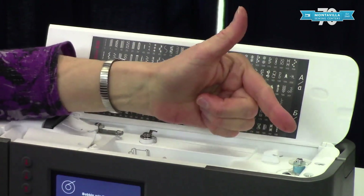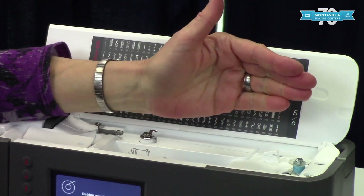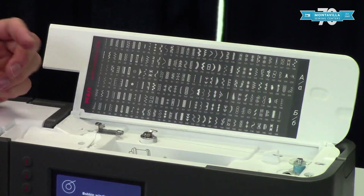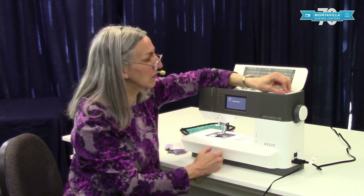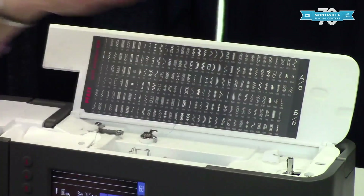In this case I decided I don't want to wind a bobbin all the way full. You can if you want — like if you're using black, white, or gray thread for a lot of different projects you may want a full bobbin of each. But if you just need a little bit of blue, just stop winding at that point and use the thread cutter right there.